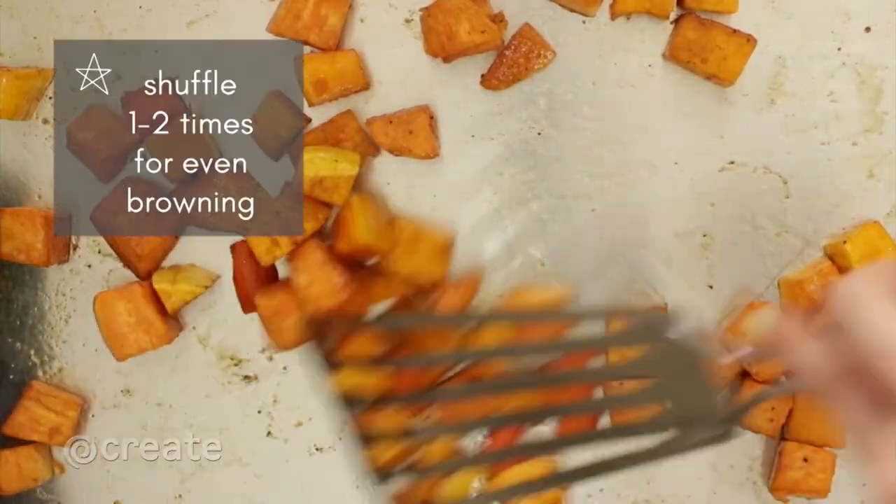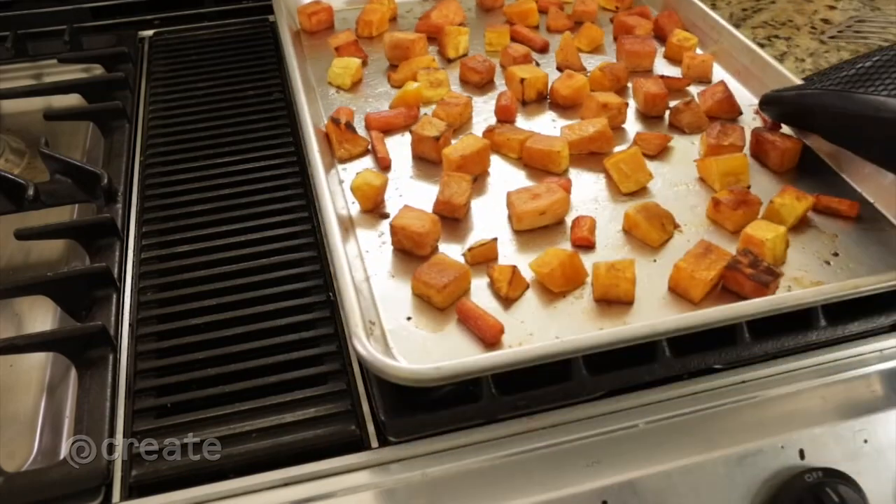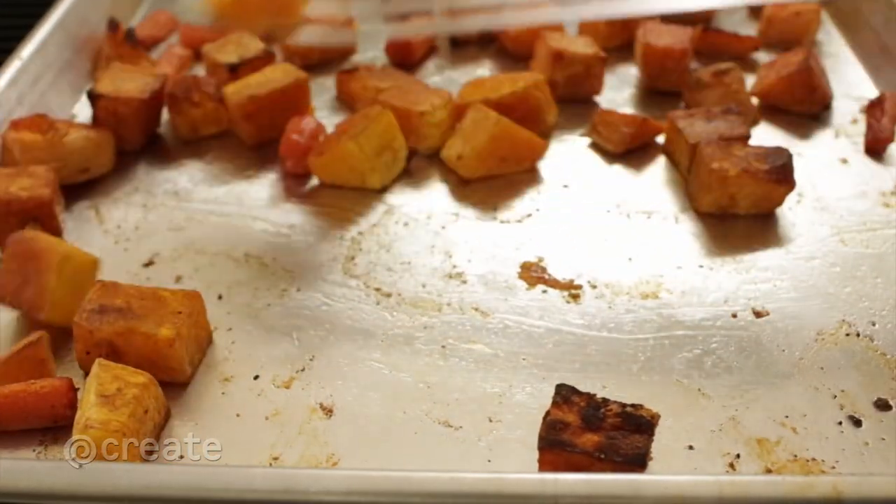Vegetables should be shuffled once or twice during cooking for even browning. Look for caramelized edges and tender centers to know when your vegetables are done.